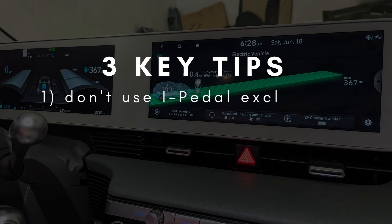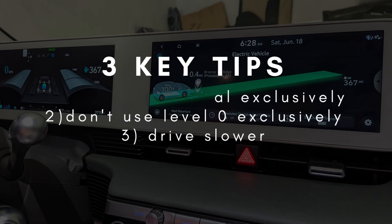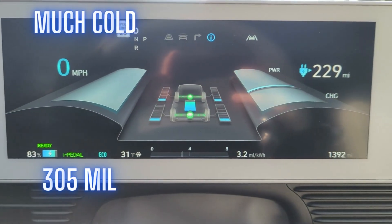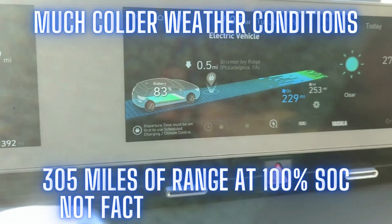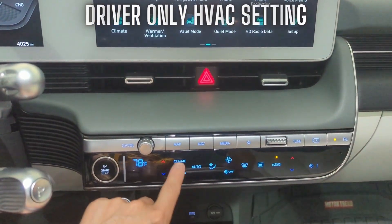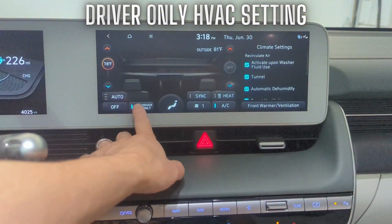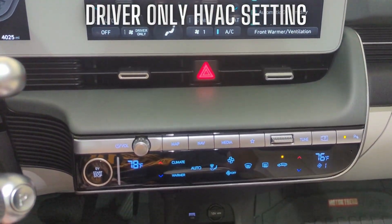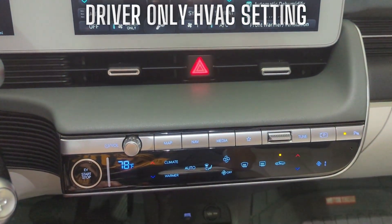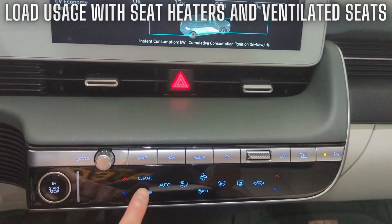Those three things are the major tips to increasing your range and efficiency. Driving conditions like traffic and weather clearly play a huge role in range, so these amazing range numbers are only going to happen in warm weather conditions and for people with driving conditions similar to mine. However, there are still a few other range-saving tips. For example, if you have the heater or air conditioning on and you're the only one in the car, you might want to try the driver-only setting, which will only send air to the vents near you. There are also ventilated seats or seat heaters, which aid with cooling or warmth without spending that much energy.